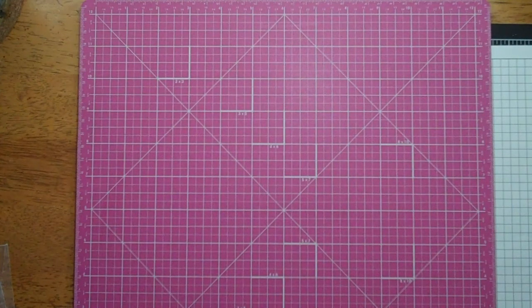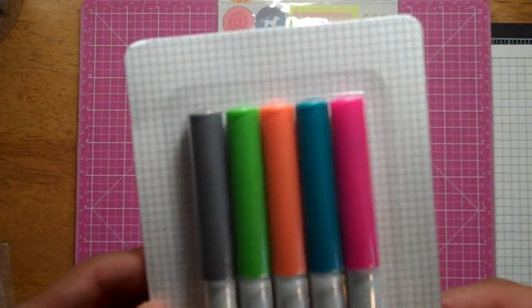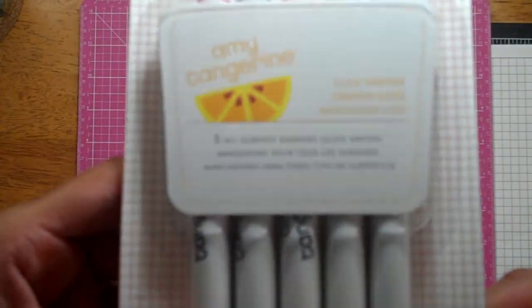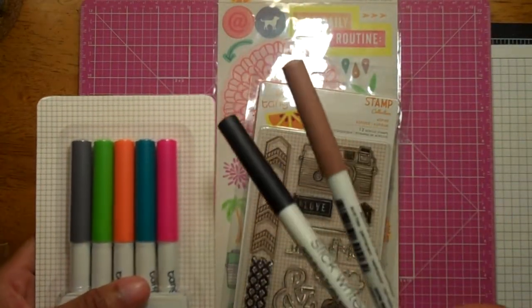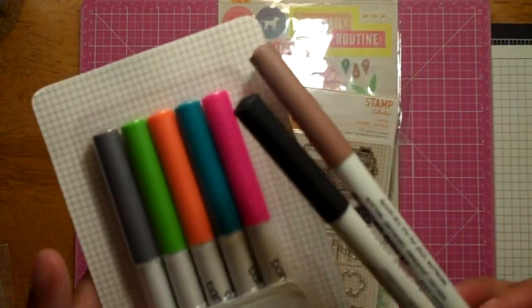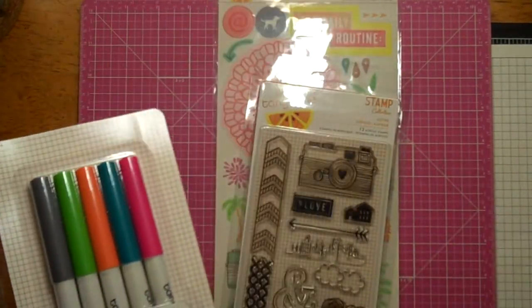A couple of Amy Tangerine things I got from Simon Says Stamp. I got these Slick Writers from Amy Tangerine — lovely colors. I have the black and brown that I use all the time, so I decided to try these out since they're the same thing by American Crafts, and they work really, really well. I'm excited to use these.